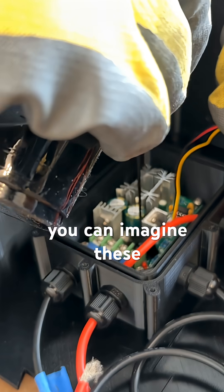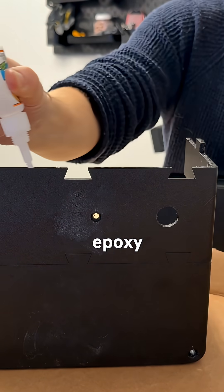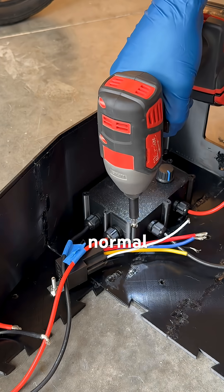These little components were going to see a lot of shock and vibration as well as snow spray, so I had to pot everything using some potting epoxy. I could then superglue all the enclosure pieces together and then actually weld the pieces together to ensure they would never come apart during normal operation.